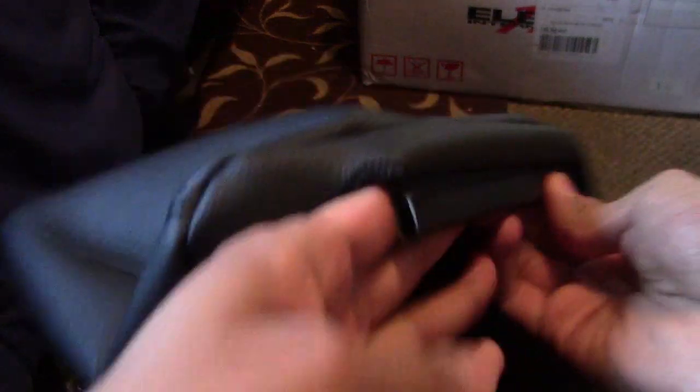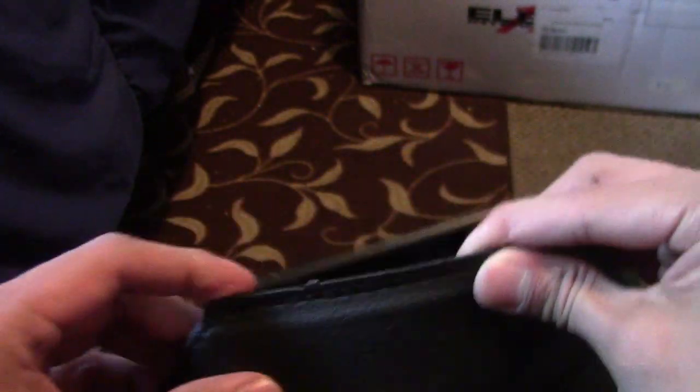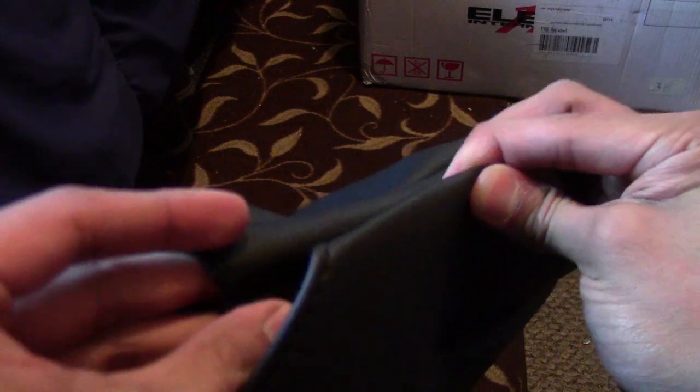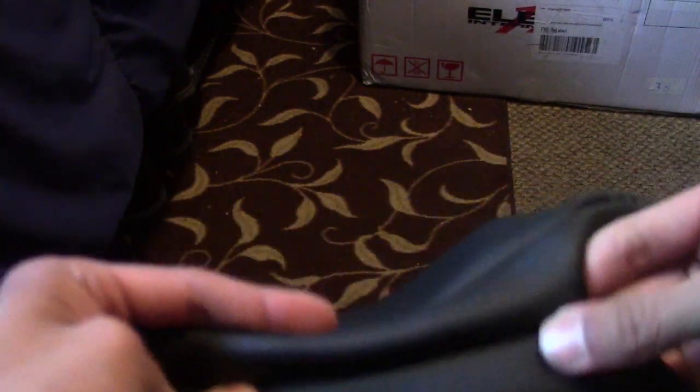Alright, this is the headrest cover closure system. Once your headrest cover is on, you'll see a J-hook on the bottom and an I-hook. What you want to do is flip the I-hook in like this, and slide it into the J-hook. Get started with one side and push it down. You'll feel it click — there we go. I can't take it apart anymore. I'll pull on it just to show you — it's not going anywhere.